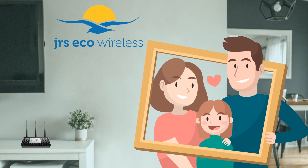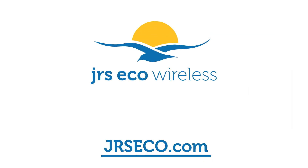Is it time to cut down on electrosmog in your home? To learn more or to find out how to get a router, visit JRSEco.com.